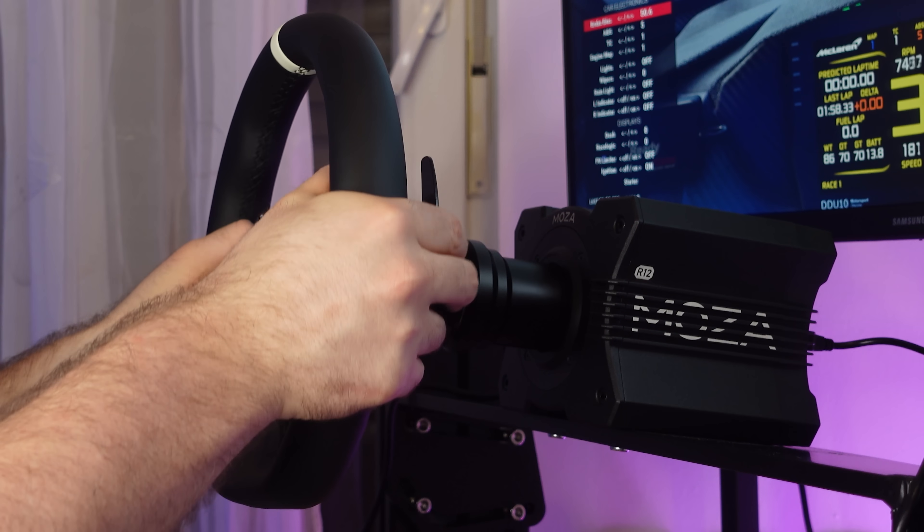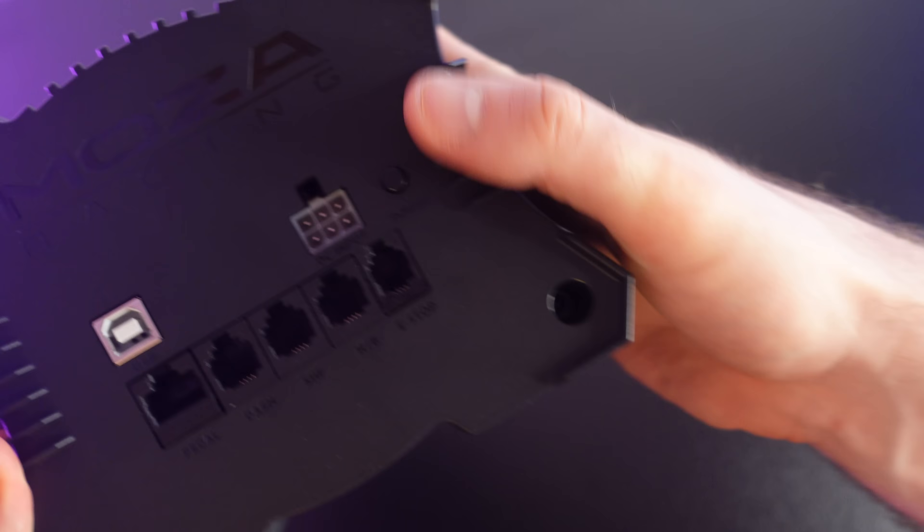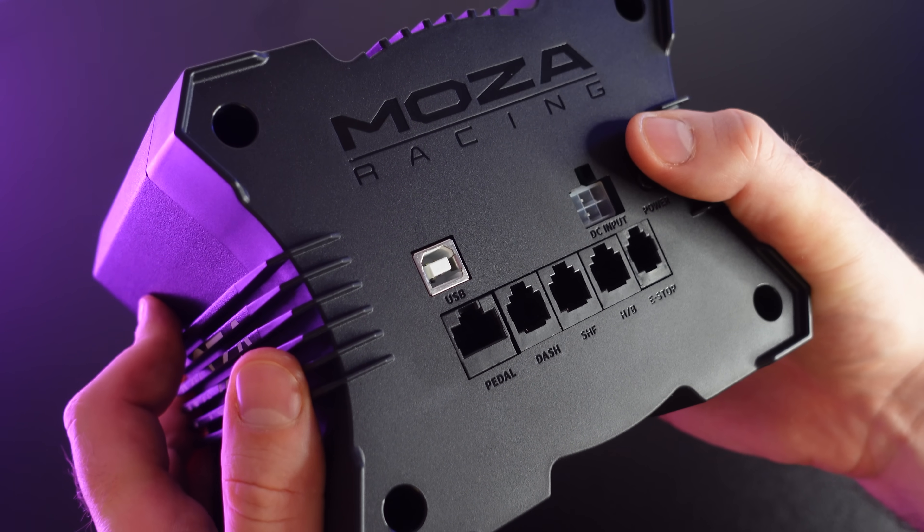With 12 newton meters of torque, it seems to be a great fit for many sim racers. Today we'll discuss if this is a good option, highlighting a couple of good and bad points of this wheelbase.